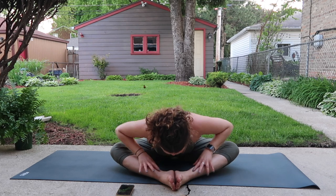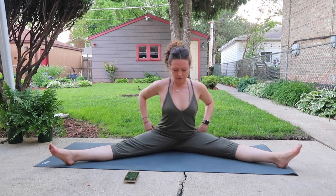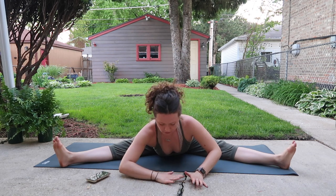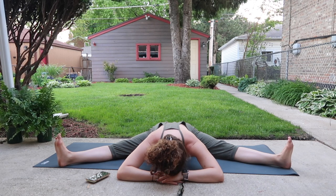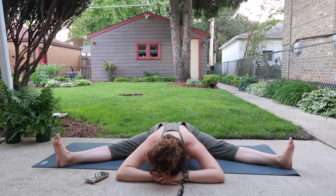With your exhale, lift up and take your legs into wide angle, flexing your feet or pointing your toes. Big inhale, arms up; with your exhale, fold forward. Over time, gradually work towards releasing the chest along with your head as close as you can to the ground out in front of you.